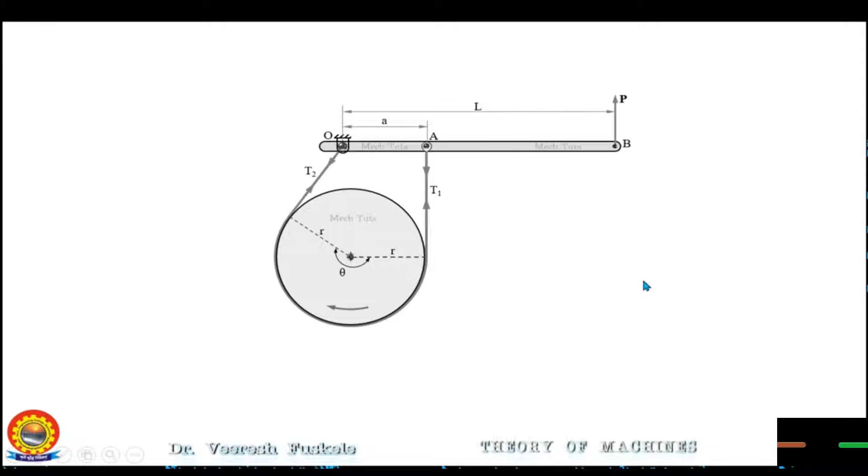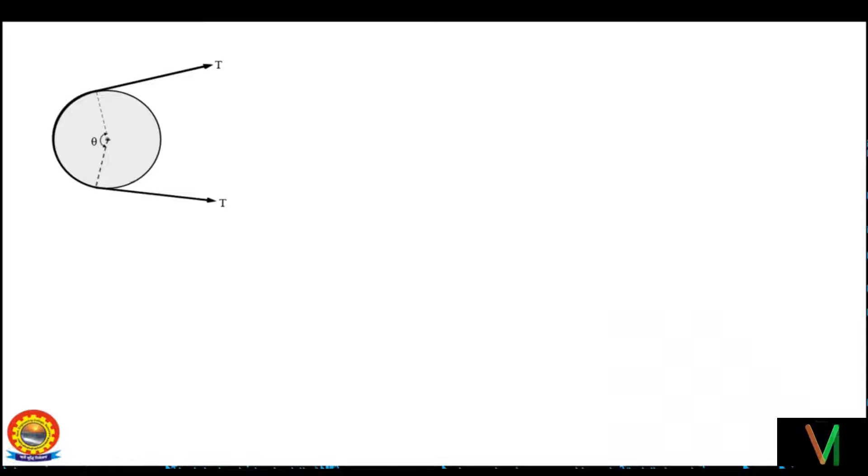For this, let's revisit the topic of belt and pulleys which you might have learned in the subject of mechanics, maybe in your first year. To transmit torque from one shaft to another effectively, it is necessary that the belt does not slip over the pulley. Consider a belt resting on the rim of a pulley — the belt is wrapped around the pulley sustaining an angle theta at the center. The belt is tightened by applying an equal pull on the two ends, resulting in an initial tension T on each end. Now if a small torque or tangential force F in the clockwise direction is applied to the driving pulley, it tends to rotate the belt with it. But if the motion of the belt is resisted, the pulley will have a tendency to slip over the belt.